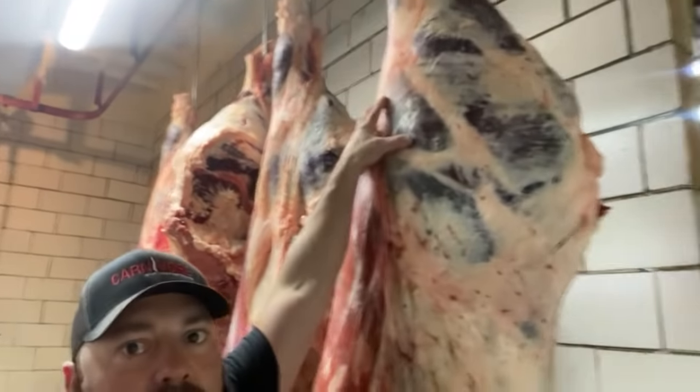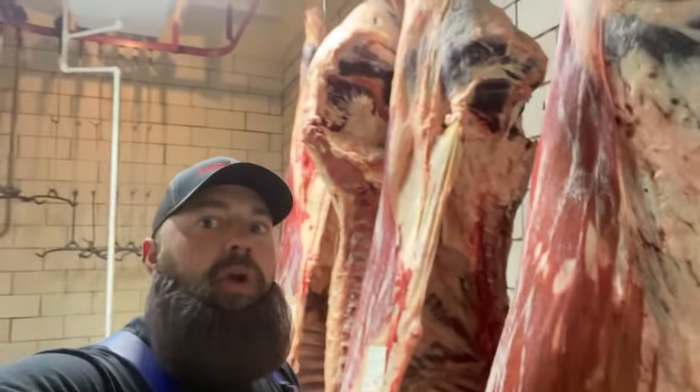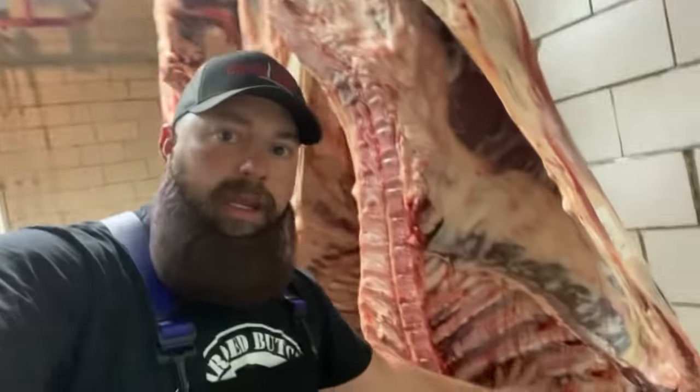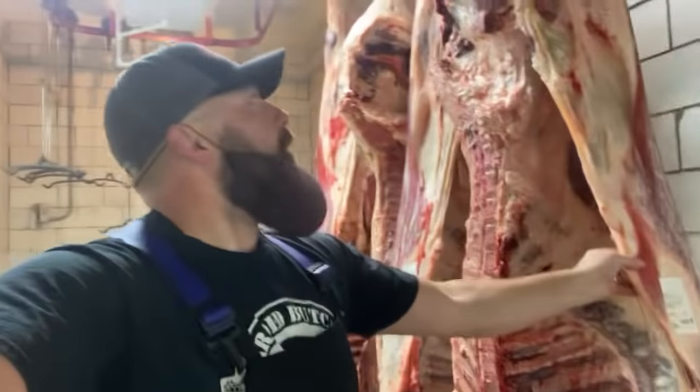On the front, we have the round tip. This is where you get your tri-tip or your round-tip roast. On the inside, we have beef flank, skirt steak, short ribs. Hopefully you enjoyed your half-beef tutorial.